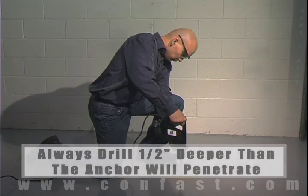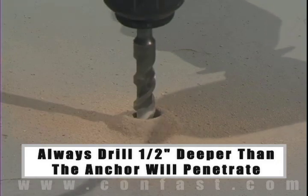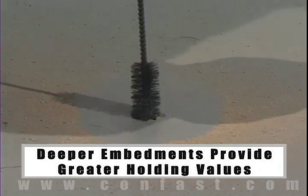The hole should be drilled 1/2 inch deeper in the base material than the depth the anchor will penetrate. The deeper the embedment of the anchor in the base material, the better the holding values.